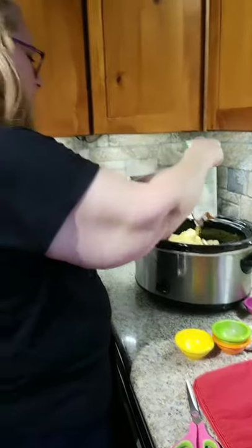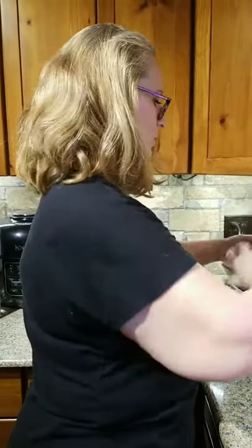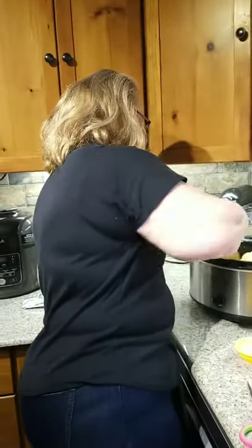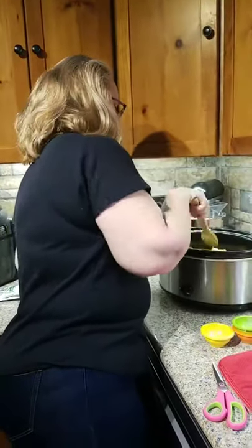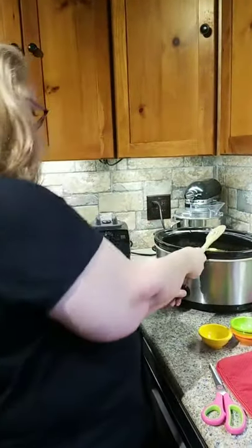Whatever broth is left over, my daughter likes to use it with noodles later, so it always works out really well in the end. Now I'm going to put this to the side. We got a new bowl, and if you look, our lovely new microwave — it just came in today, FedEx delivered it, so we're excited. I'm going to mix it up a little bit to make sure all the spices get in there, and then I'm going to turn the crock pot on high so we can have it ready in about three hours or so. Then I'll put the lid on.